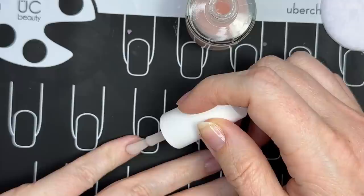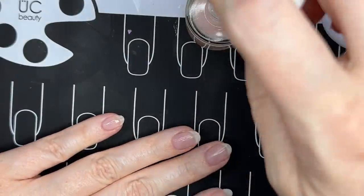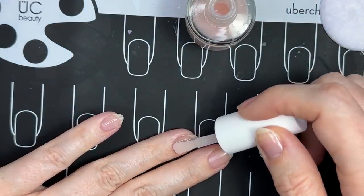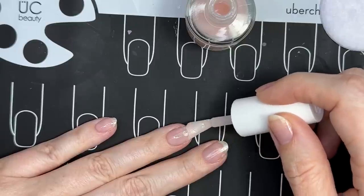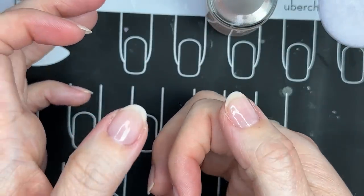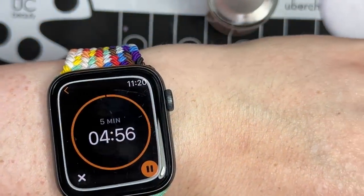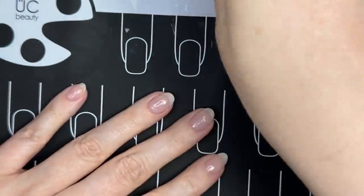I think even Dazzle Dry only recommends doing one layer of Transform, but I find that this is what gives my nails extra strength and it also helps them look more smoothed out and polished — almost gel-like once I'm done. Finished my second layer of Transform, things are looking really good. Wait five more minutes. So it's been five minutes, I'm done with Transform.